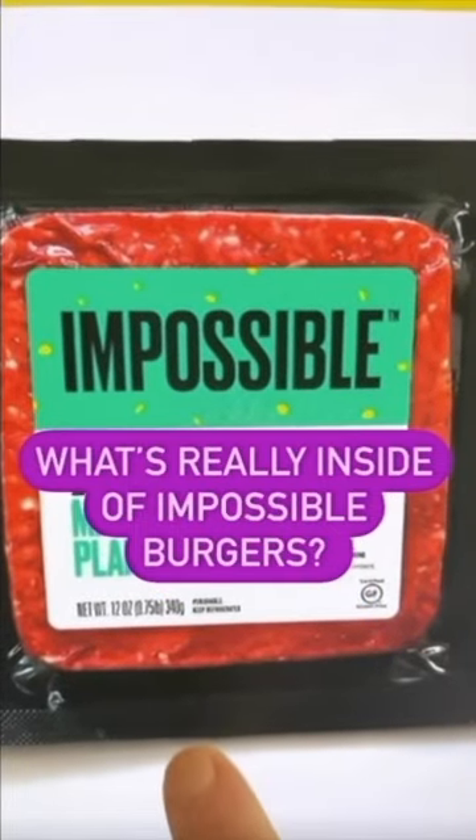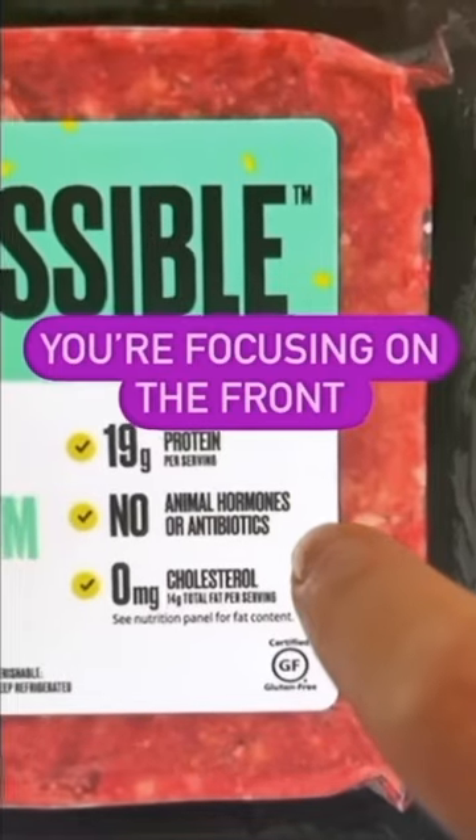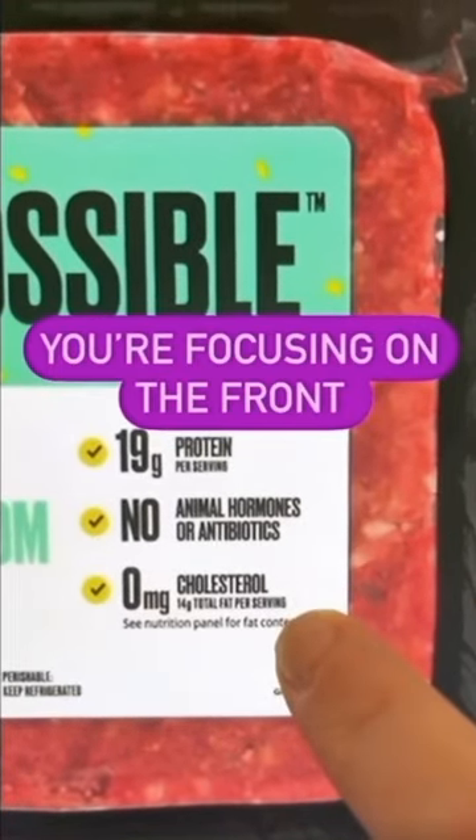What's really inside your Impossible Burger? They want you to focus on the protein, no animal hormones or antibiotics, plus no cholesterol.